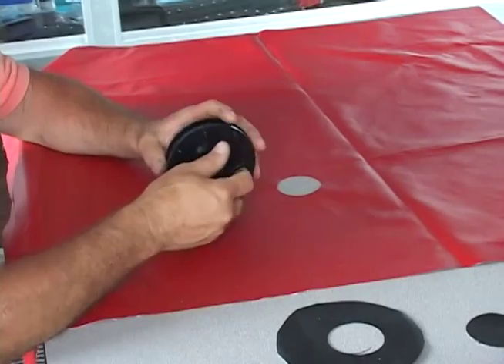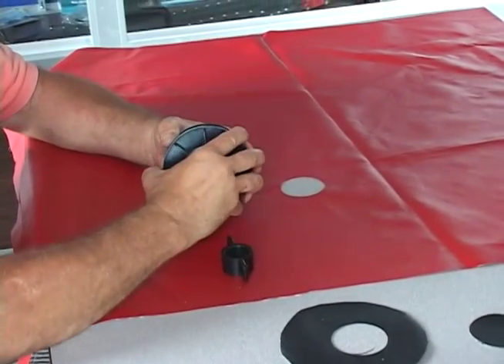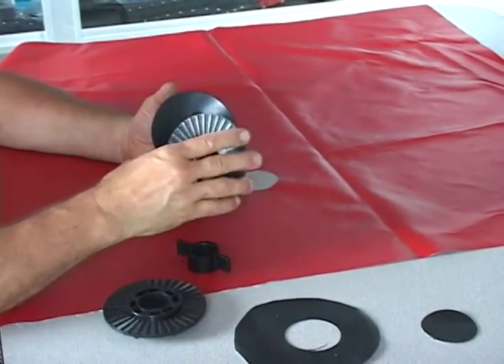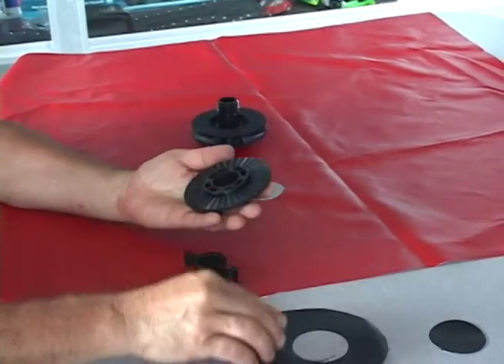Installing your boat vent 2 is fast and easy. Unscrew the bottom wing nut and remove both of the washers at the same time. Put the upper washer back on the umbrella and set that portion of the vent aside.